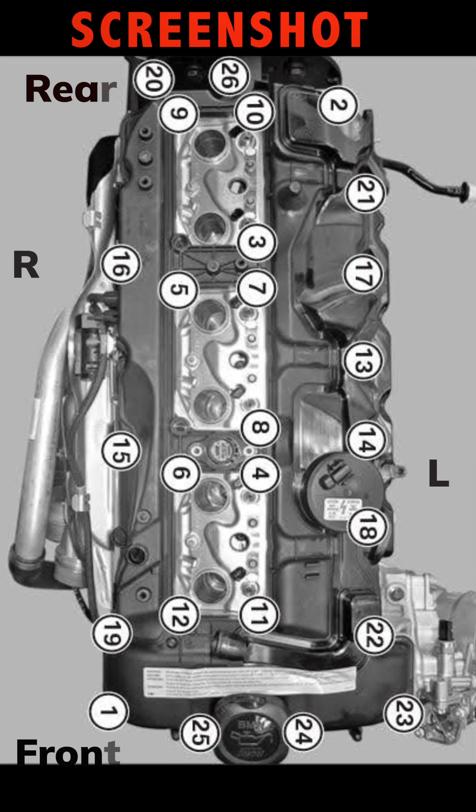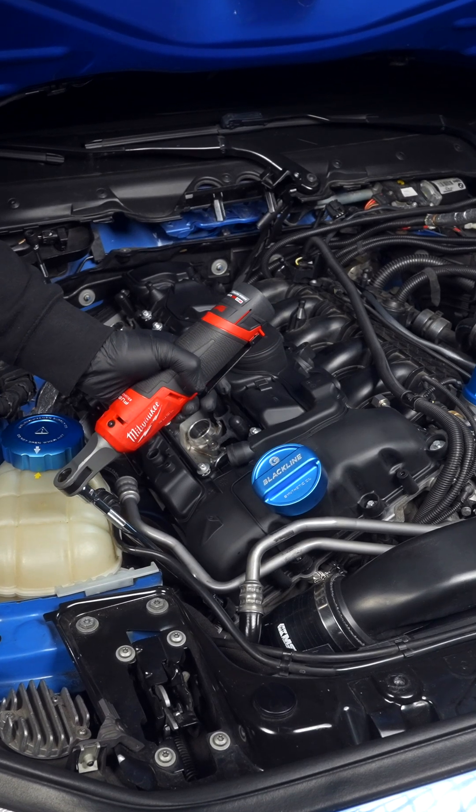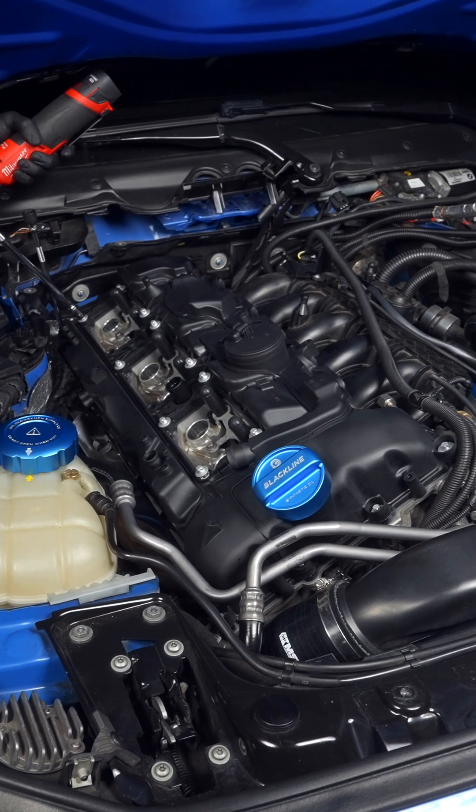Now for the sequence, and we'll do this in two steps. Since all the bolts are threaded in, drive them down until you have some resistance, or with a low torque tool like this ratchet until it stops.